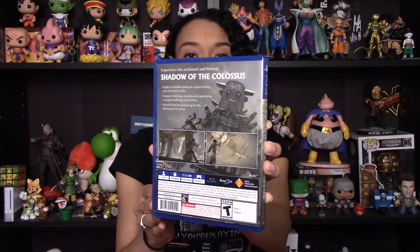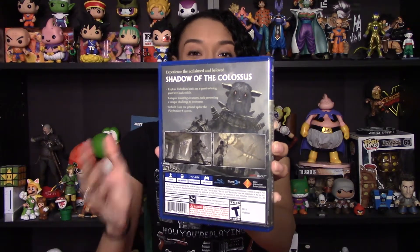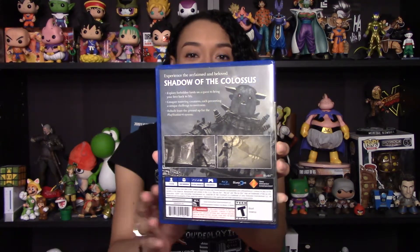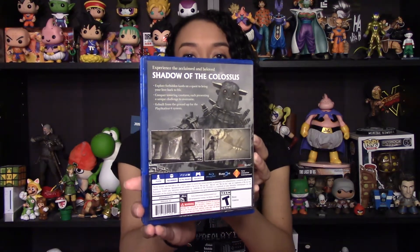As I said, I've never played this game before so I don't have a ton to say about it. I like the gameplay that I've seen — it really intrigues me. It's a game I've heard a lot about over the years. As it says on the back, it is acclaimed and beloved. I've heard a ton of great things about this game but I myself have never even touched it.